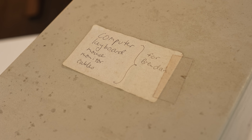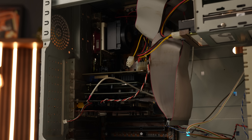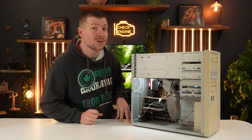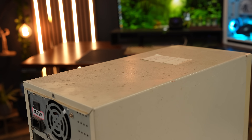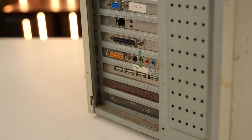I have Brendan's PC, and I'm sorry Brendan, but I am converting your PC into a sleeper build. A bunch of old garbage on the outside, but inside it's going to be a powerhouse. The problem is this thing is dirty, it is rusty, it needs a deep clean and a transformation.